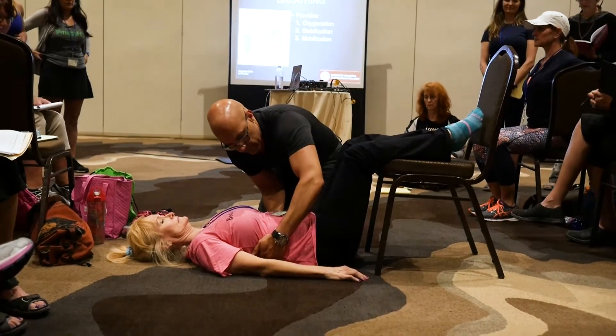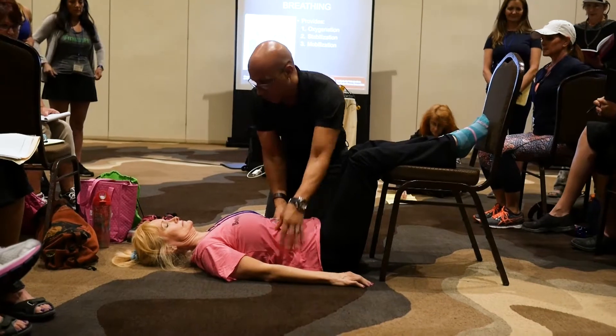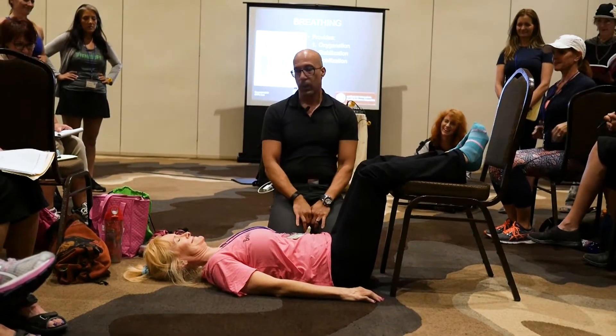And then one more time. So breathe in. Dale's a great breather. Great job, Dale. It's all the yoga breathing.